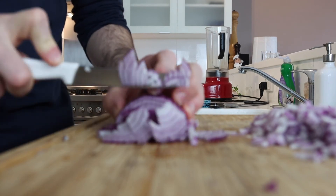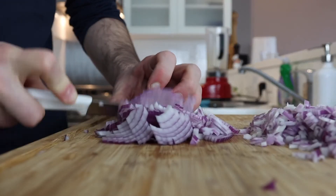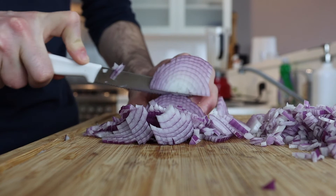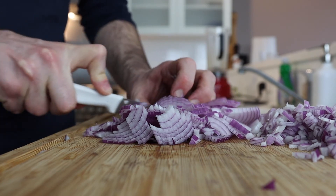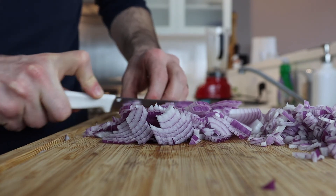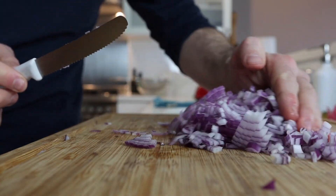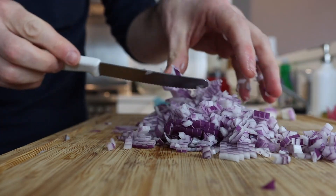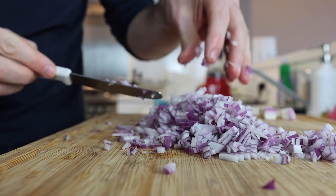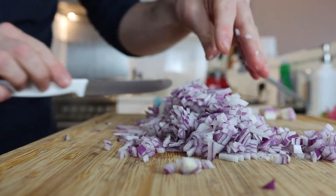This method will also help prevent tears from occurring, because with the root intact it doesn't let off as much of the compounds by tearing. Look how fine the dice is — and it was so easy. That's going to cook down and become super sweet and delicious for all your base sauces.